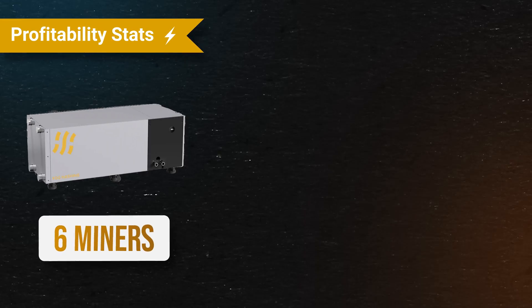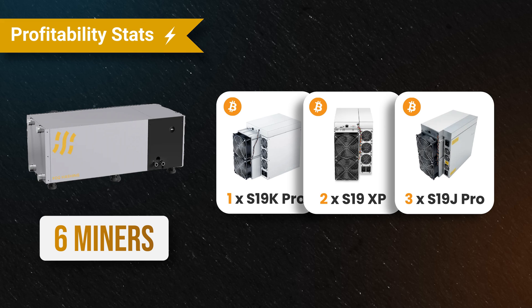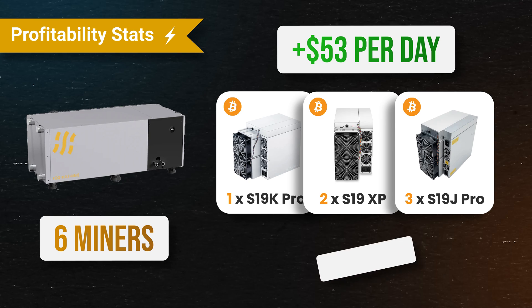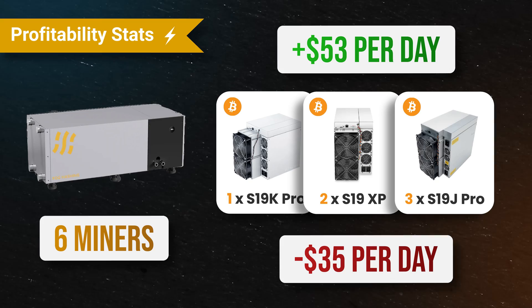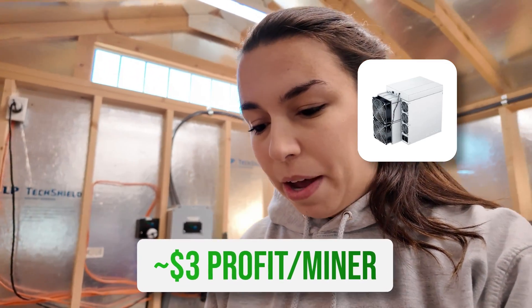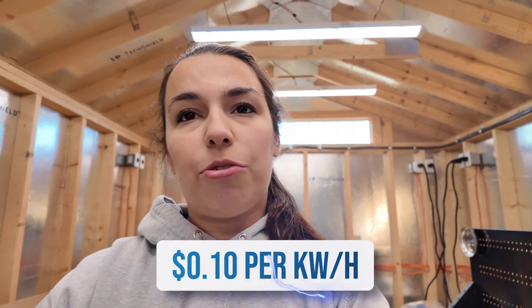The B6D holds six miners. We currently have one S19K Pro, two S19XPs, and three S19J Pros in the unit. It's currently making $53 a day before electric. The electric cost is about $35 a day to run the unit and all six miners, so we're looking at about $18 per day in earnings, or about $3 per miner — roughly $540 a month after electric. We run on $0.10 per kilowatt hour, and we're working on getting three-phase power, which will reduce our rate to $0.08, lowering operating costs to $28 a day.